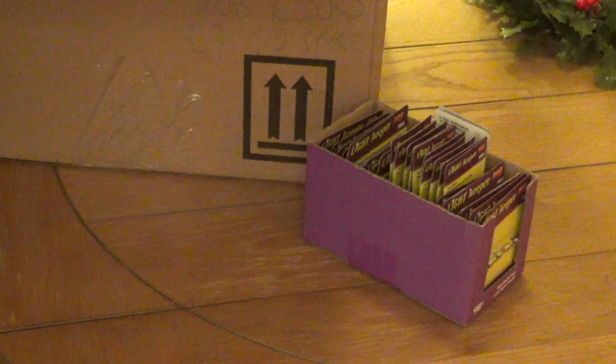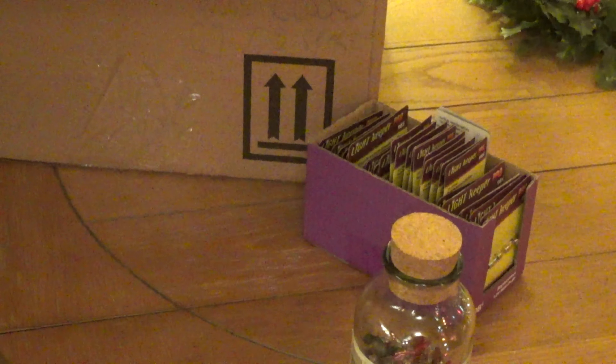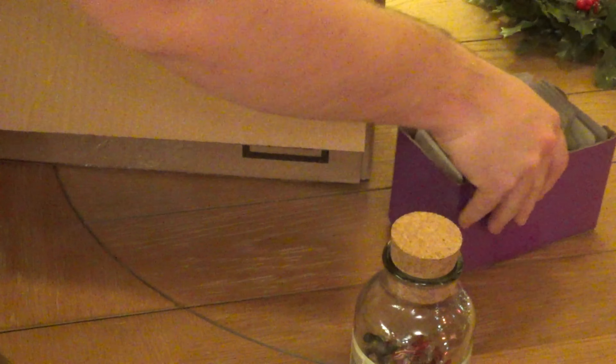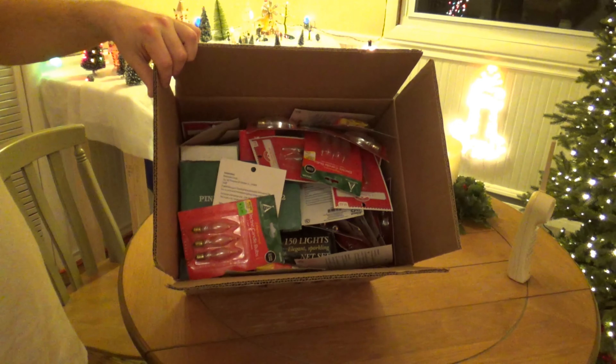Before I close out the video — now this is just terrible for the bulbs — I want to show one more thing that I got recently this year. In fact, just a couple of weeks ago, when I went to the Habitat ReStore. I have another box now of spare bulbs. And this is full to the brim. This was the deal of a lifetime. This whole box, I think, cost me about 30 bucks.